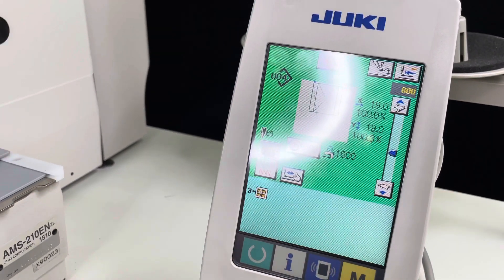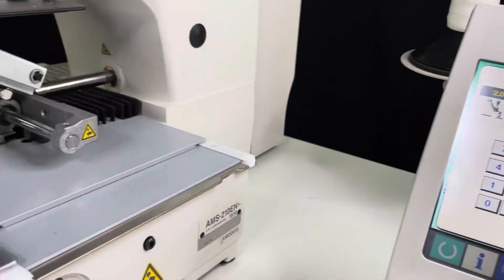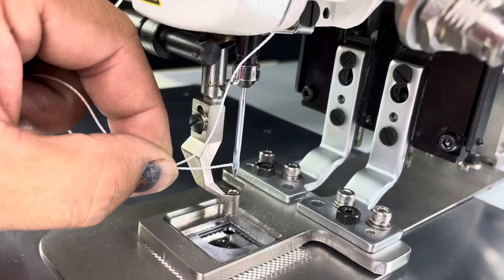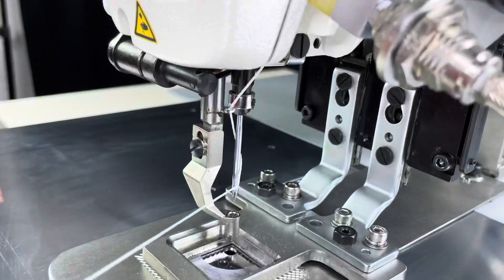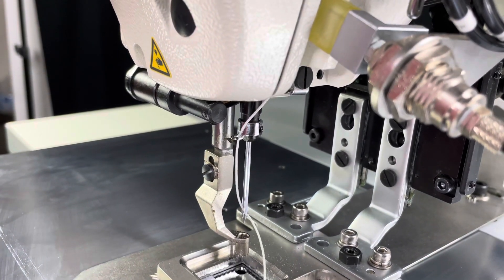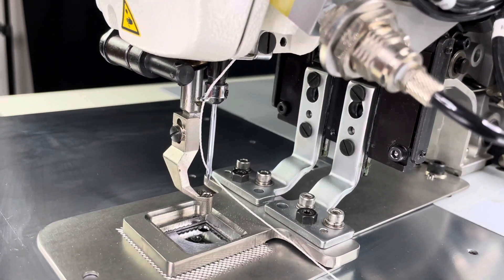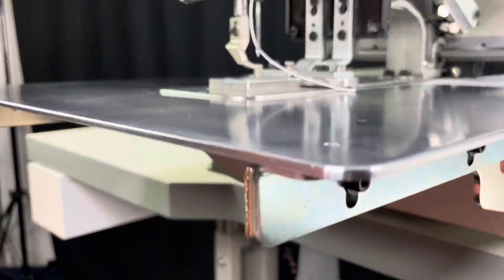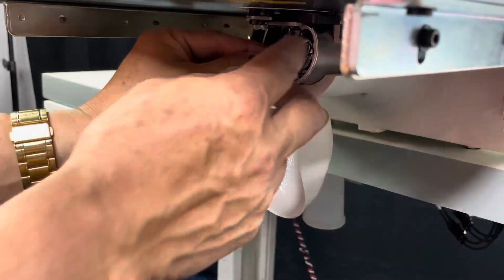Now what we're gonna do is go to the LED and select that icon right there. We're gonna bring it to the down position so you can thread the eye of the needle. Just make sure it doesn't go around that needle. You want to leave about an inch and a half tail on that for the start.